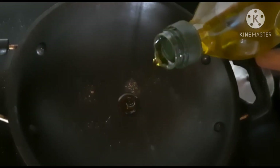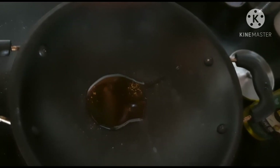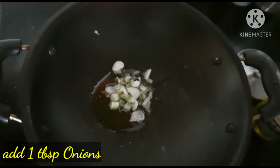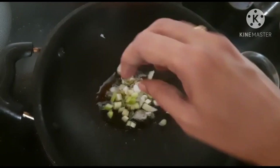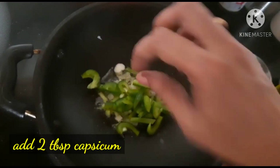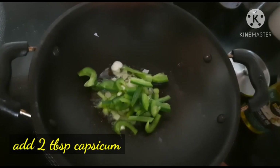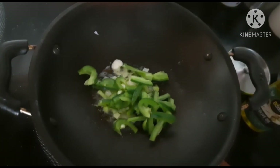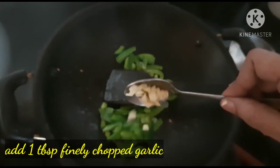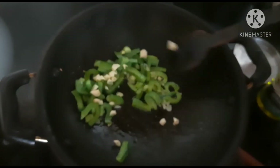Add 2 teaspoons of olive oil. Add 1 tablespoon of garlic.